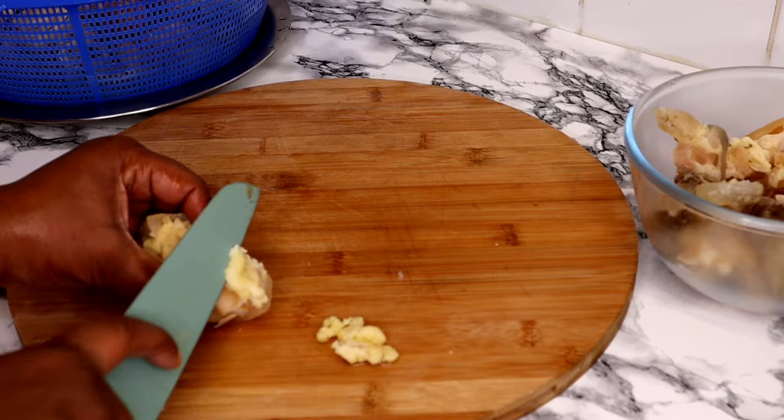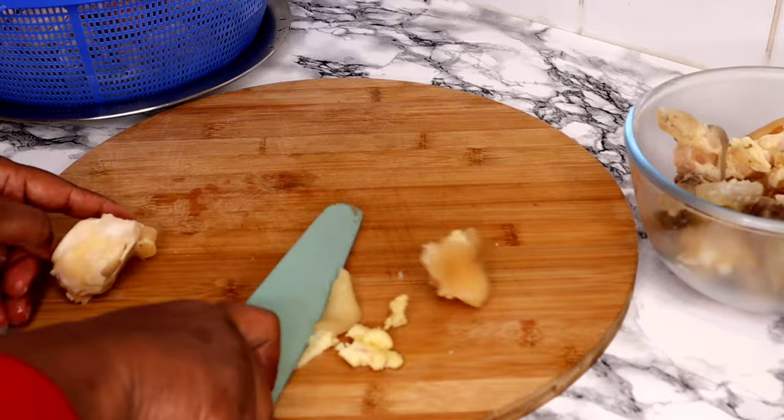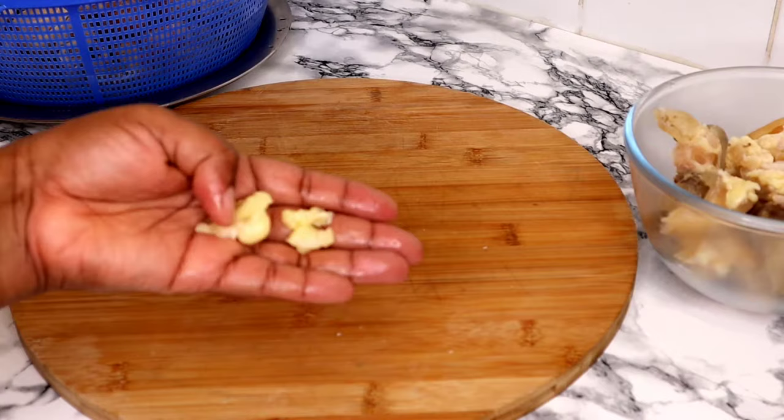These are the fats that I'm cutting off. And the next thing is to cut the flesh out of the bone to separate them nicely. I will continue this process until I complete chopping all the bone out of the cow foot.